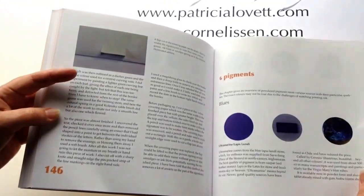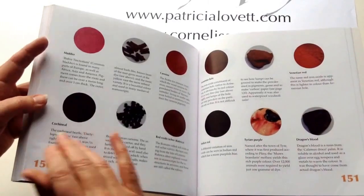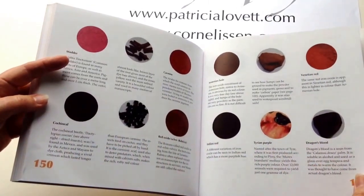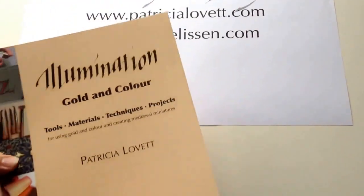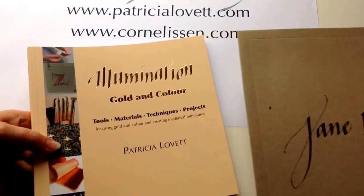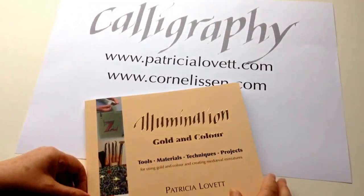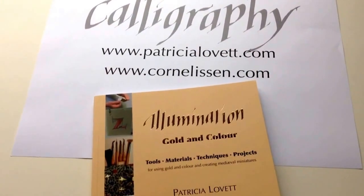It ends on a closer look at pigments — the medieval pigments, where they came from — including, for example, dragon's blood, thought to be from dragons. The book is available from me directly, in which case you get a nice decorated envelope and your name written inside if you wish. If you prefer to pay by PayPal or by credit or debit card, then go to the website of Cornelison, because they take that and I don't.